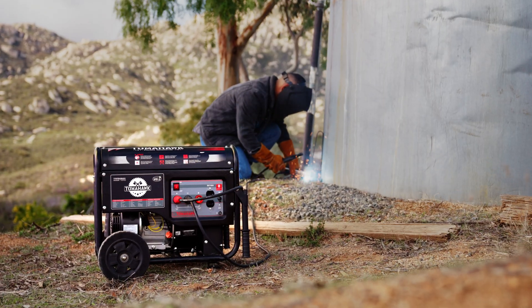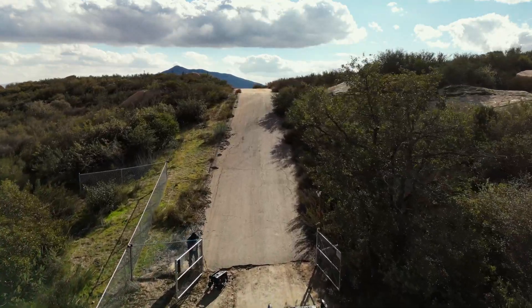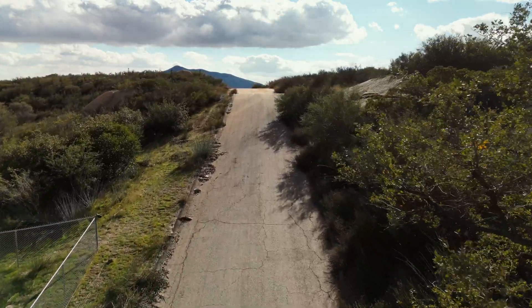Check out why technicians, hobbyists and more are choosing Tomahawk for their welding work. Power your world, and get yours today.